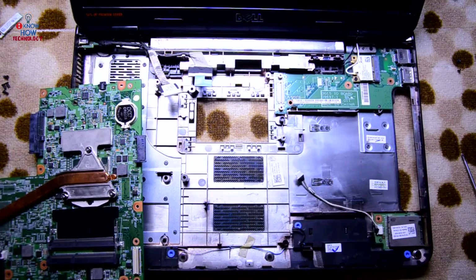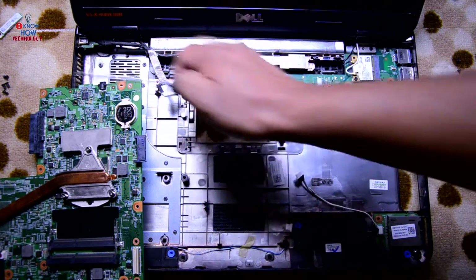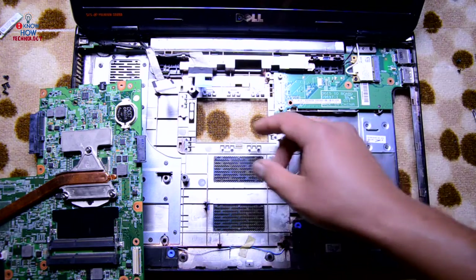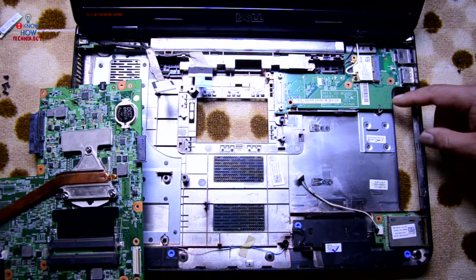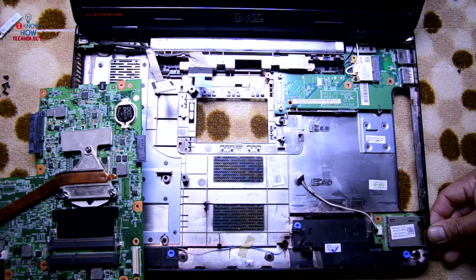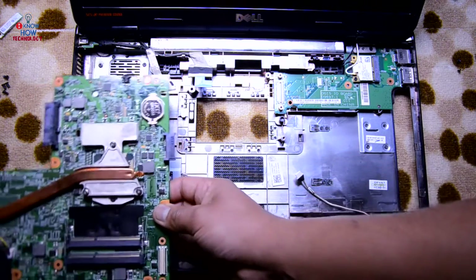To remove the screen there are two screws over here and two screws over here — simple as that. You can also remove this board and change it. That's it guys for disassembling the laptop down to the motherboard level. Let me know in the comments if you want to see more or if you need any suggestions on this laptop.